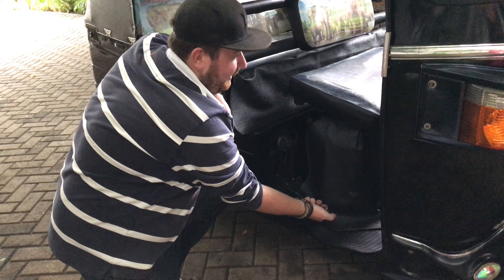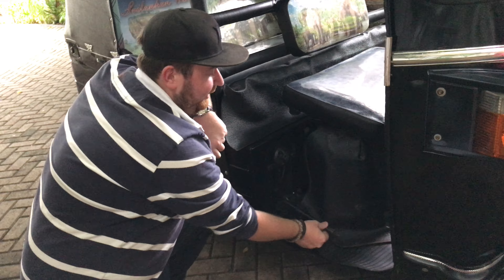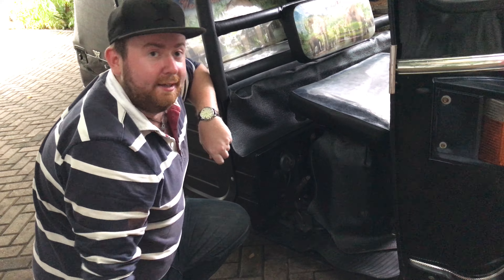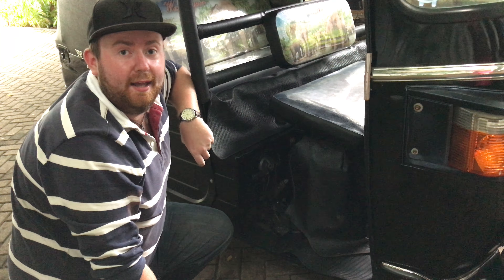The only other thing worth talking about is the reverse gear. It looks a little bit different to a reverse gear in a car — it looks more like the handbrake, but don't get them confused. In our driving video we're going to show you how to use this, but basically lever down and you're going forwards, lever up and you're going backwards. We'll come back to that in more detail in the driving video.